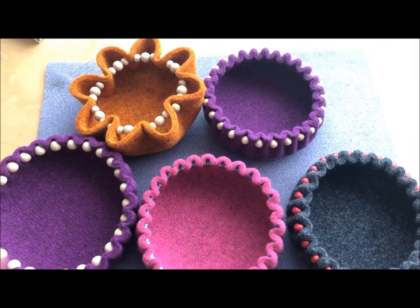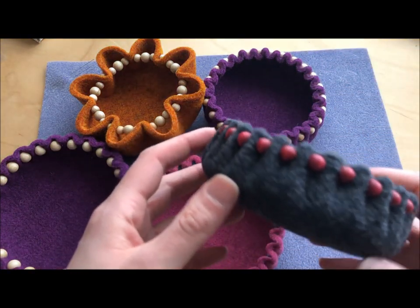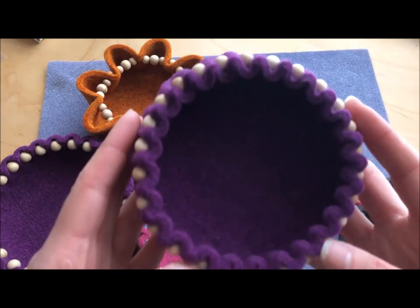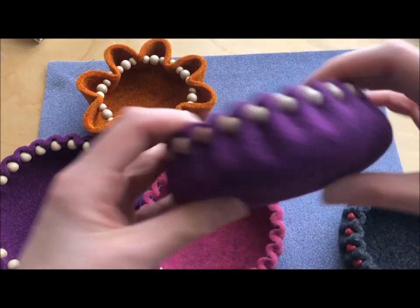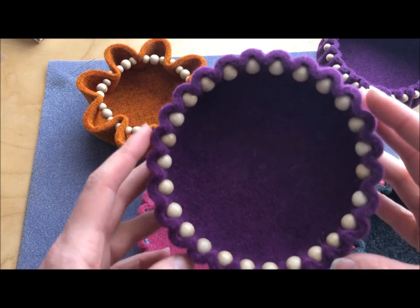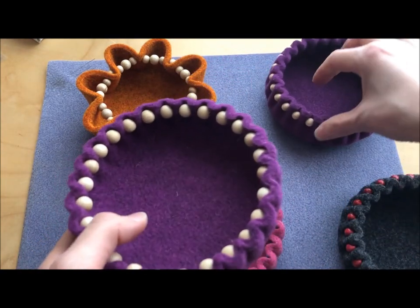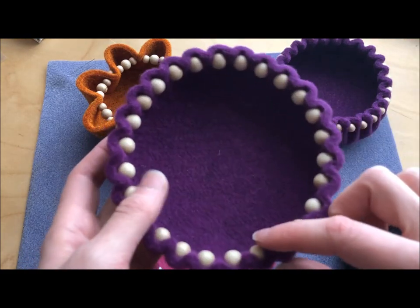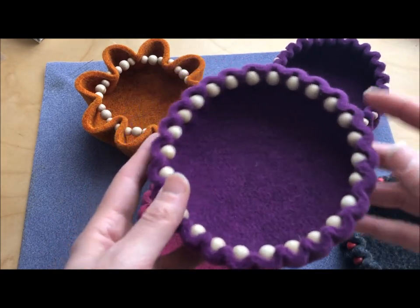I thought I'd show you a few other variations. This grey one was my original, and this is what inspired our bead shop bowls — they've got 8mm wooden beads around the outside. However, they work really well with beads on the inside as well, they just weren't quite what we wanted. Using a 10mm bead on the inside and gathering it up in exactly the same way gives you a slightly different look — the bowl is ever so slightly wider.